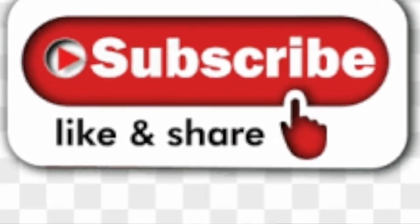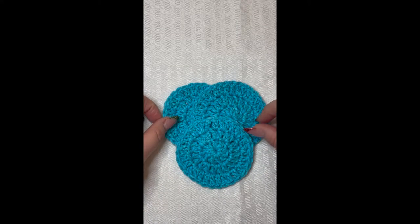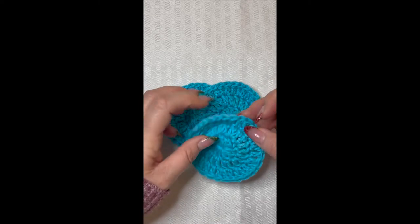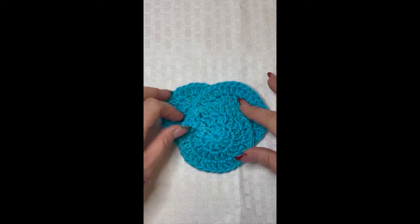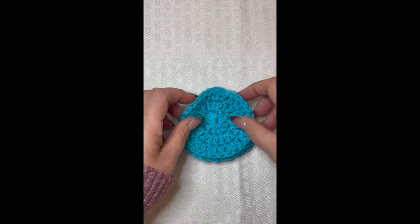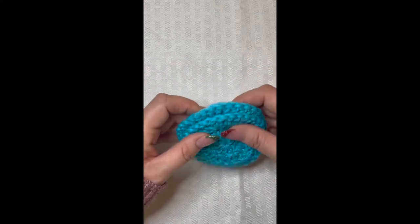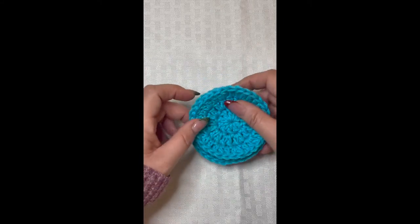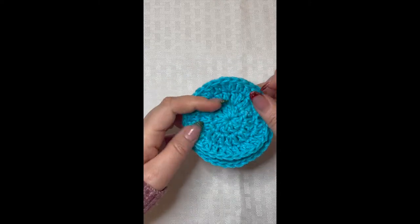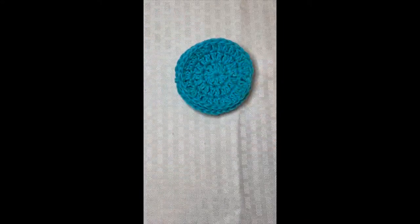Hello everyone, welcome back to my channel. My name is Nikki with Montana Crochet Creations. In today's video we are going to be making these really cute crochet face scrubbies. They're made with 100% cotton yarn and they're perfect for taking off eye makeup, washing your face, things like that. You can put them in a cute glass jar or have them stacked up in a dish right next to your sink — the perfect little grab-and-go thing.